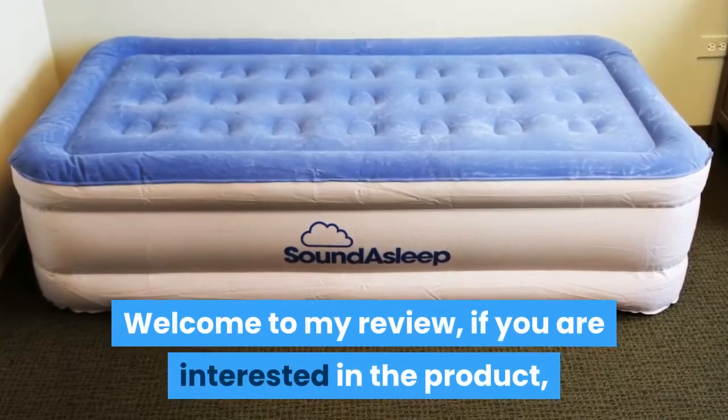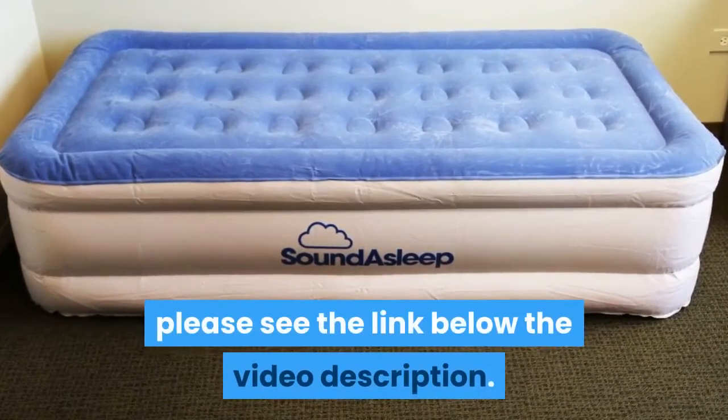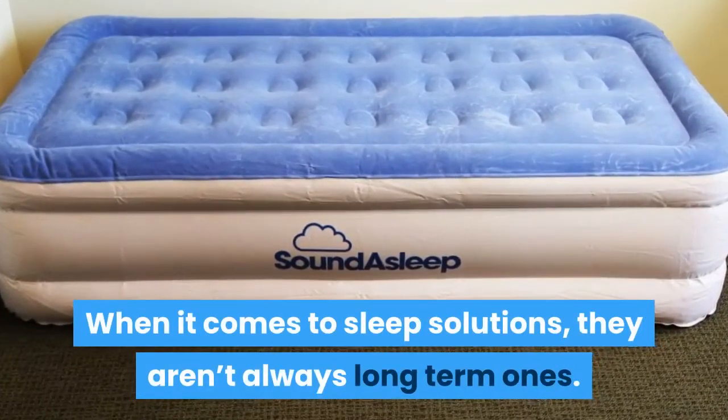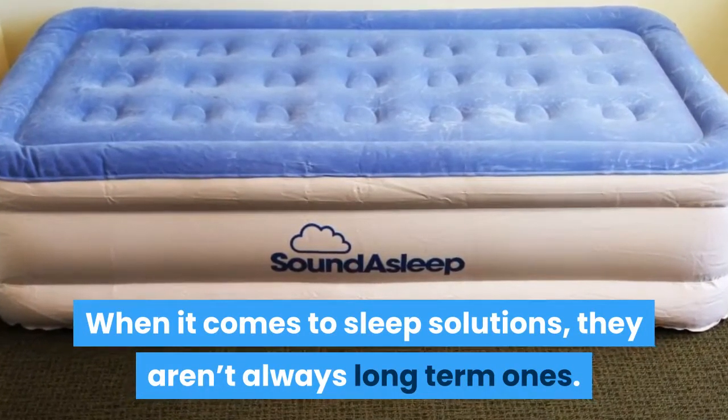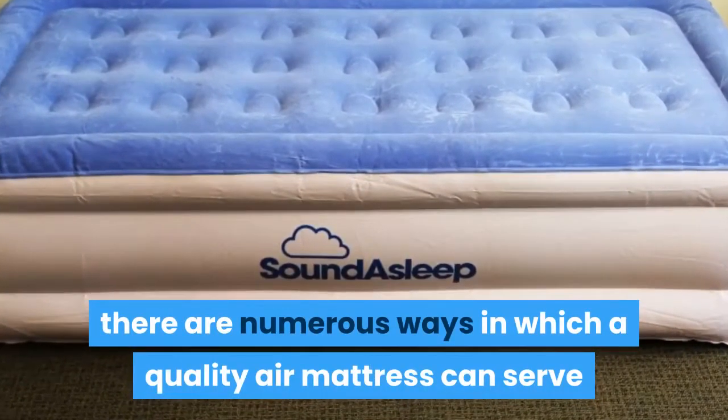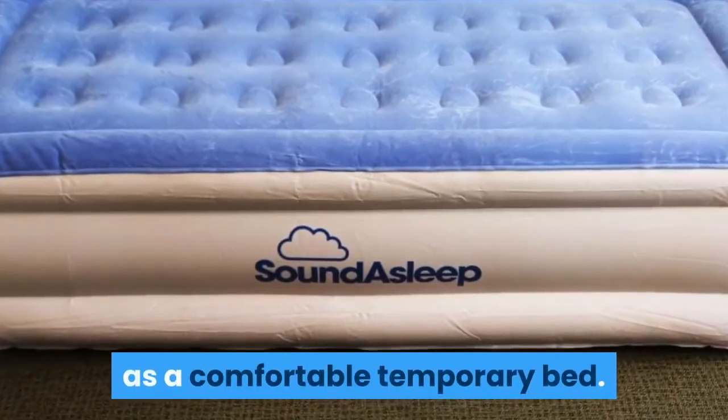Welcome to my review. If you are interested in the product, please see the link below the video description. When it comes to sleep solutions, they aren't always long-term ones. Whether you're expecting company or getting ready for camping, there are numerous ways in which a quality air mattress can serve as a comfortable temporary bed.